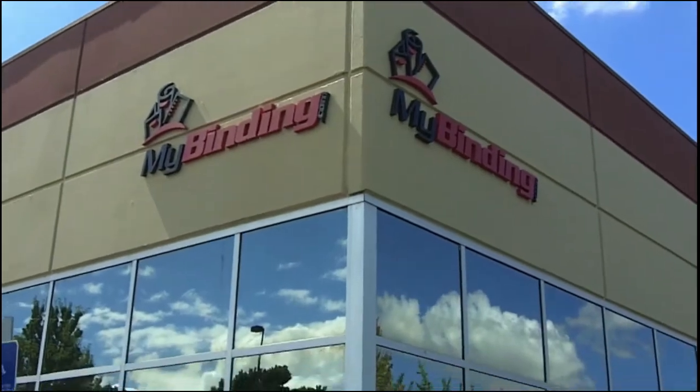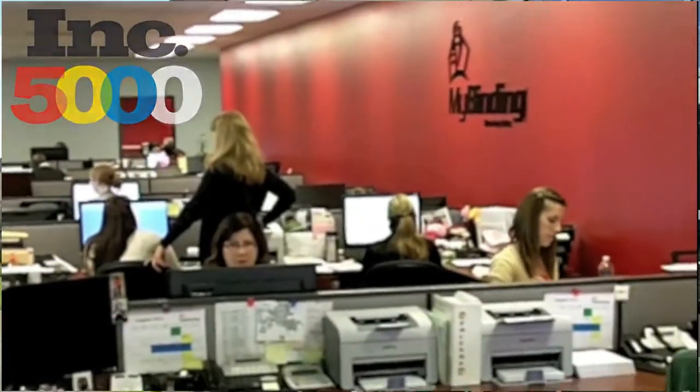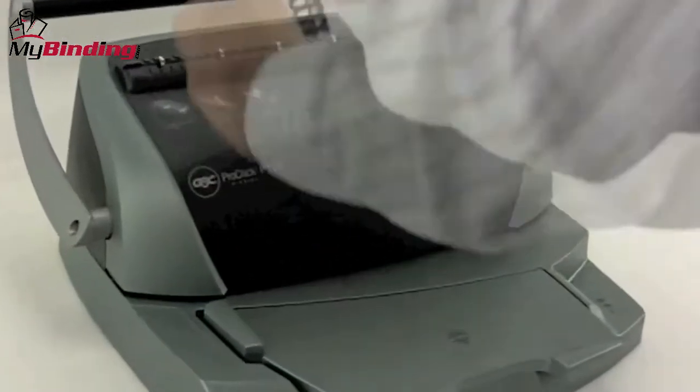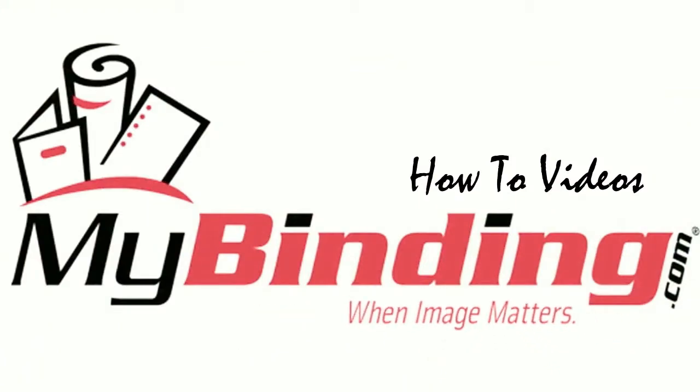Also, our recent recognition from Inc. 500/5000 tells you that our customer service is here to help you in deciding and using your equipment. How to use a binding machine is a difficult question, but using the machines to bind is not. Please check us out at MyBinding.com for all your needs. Thanks everyone.